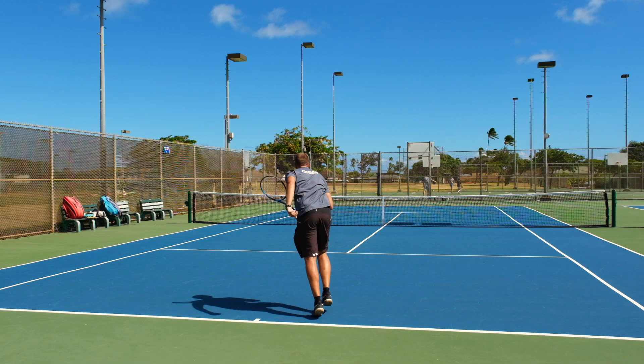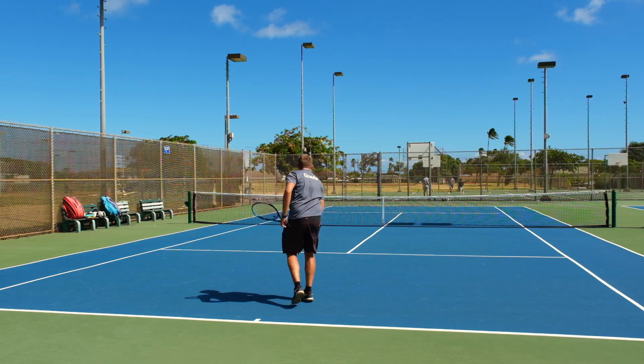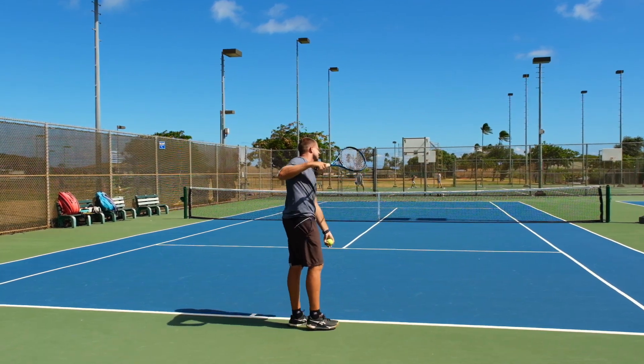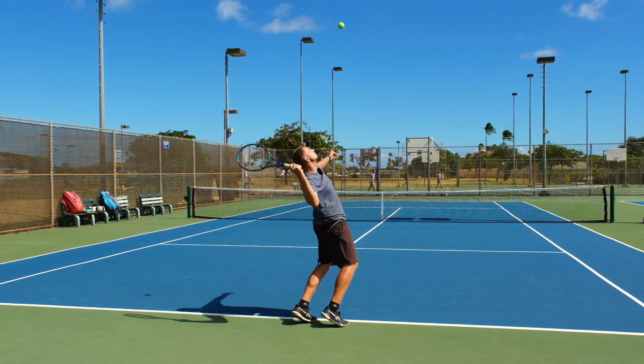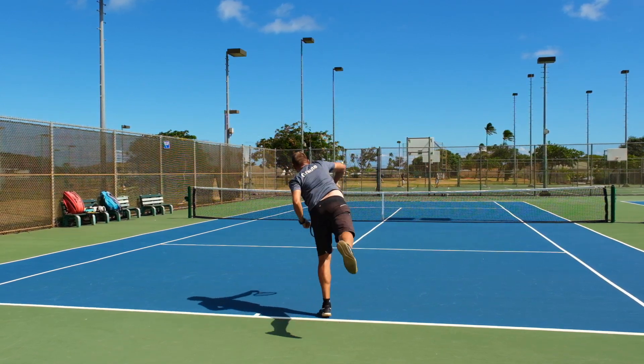Then we can watch on a second serve the same thing one more time — how you can really imagine that cowboy throwing that lasso as high up as possible after the trophy position happens and the ball is being hit.